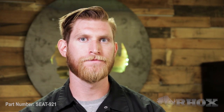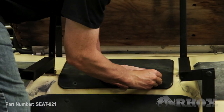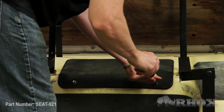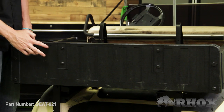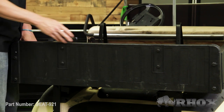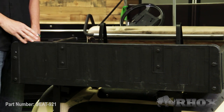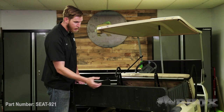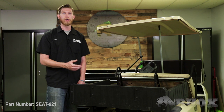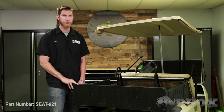Now that the frame is tightened down, we can go ahead and reinstall our access panel. Once that access panel is installed, we can go ahead and install our rear seat back brackets onto the box. In order to install our new seat back brackets, we're going to have to remove these two bolts on either side of the rear of the box. Once the brackets are installed onto the box, we can go ahead and attach our new seat back cushion.